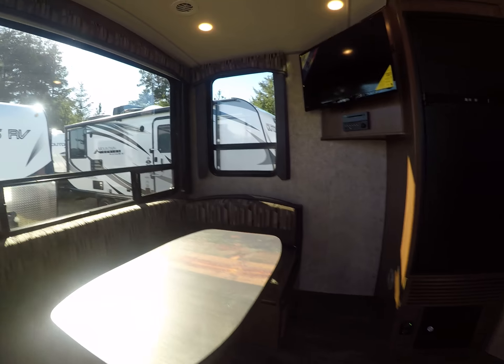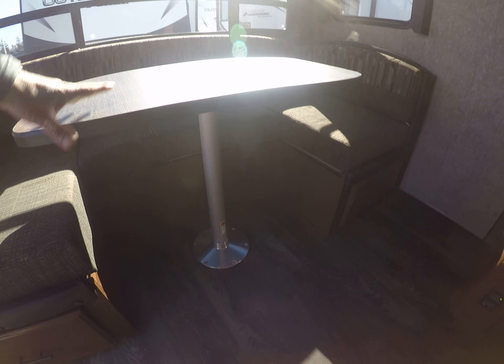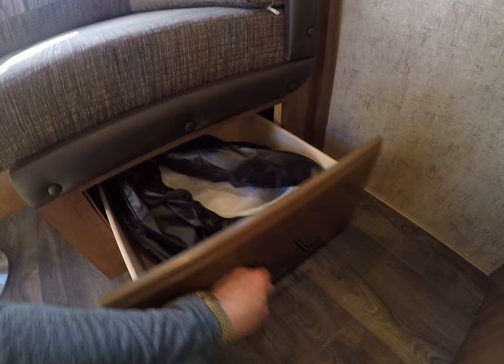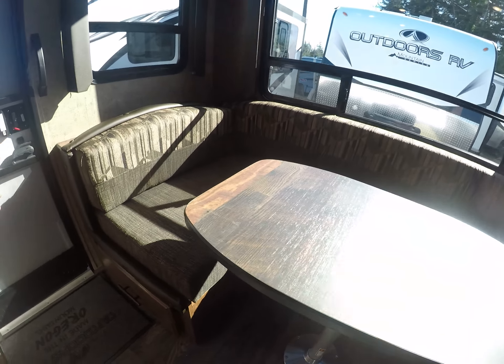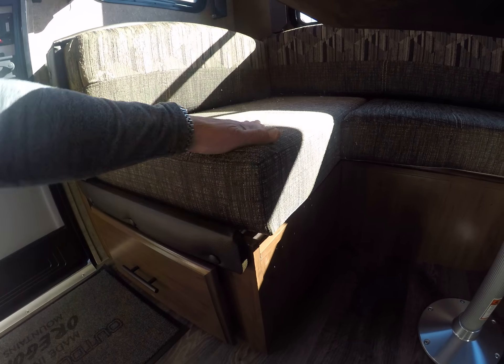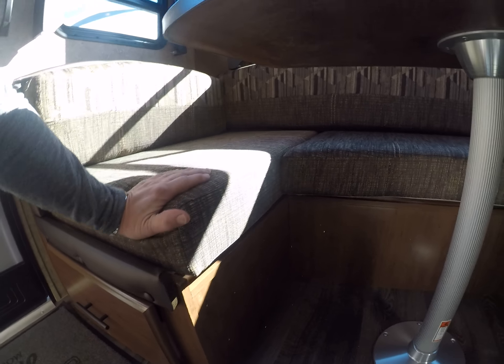Zamp solar ready, so you can enhance the solar that's on this if it's something you want to do. We have a diamond shield rubber mat for easy cleanup, battery disconnect, cargo light up front. Of course this is aluminum frame construction, tinted glass, off-road suspension with shock absorbers, Goodyear tires, alloy wheels, and even mud flaps like the Canadian models. Got the aluminum step and stainless steel hardware instead of the plastic stuff that breaks off. Here it is — the 20 SK Mountain Tracks from Outdoor RV.